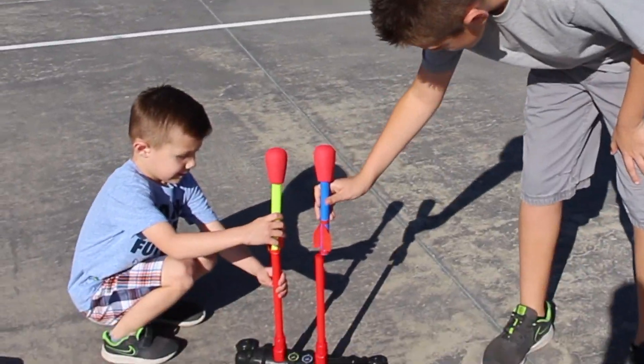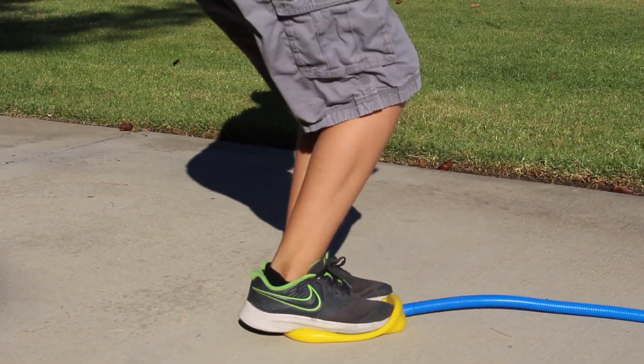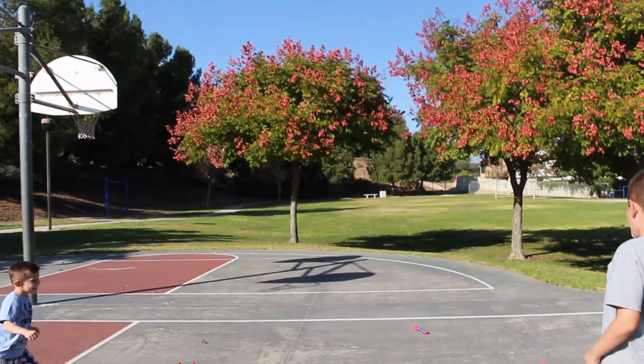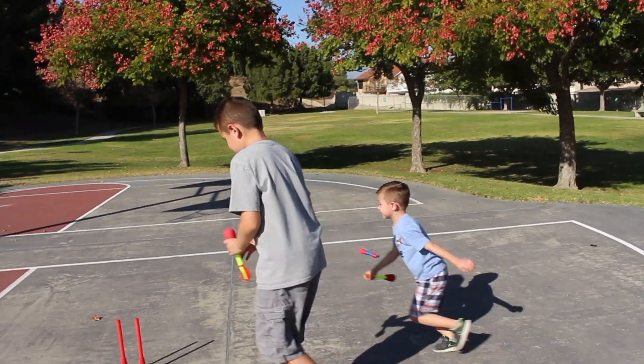Get ready. Set. Set. Stop! Wow! Did you not see that? Let's do it again.